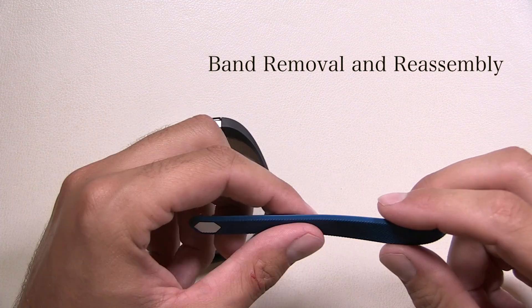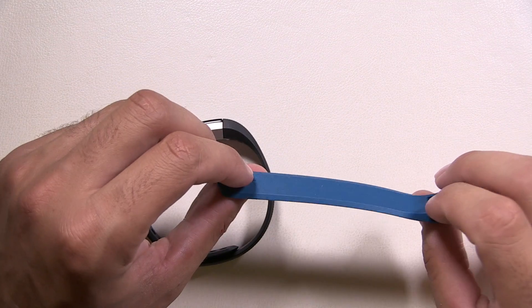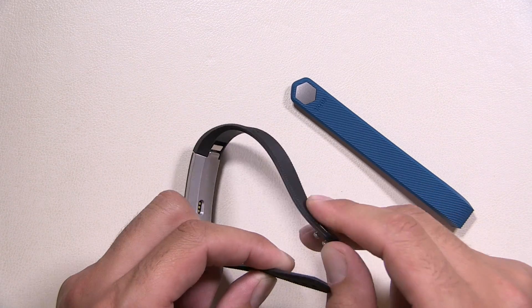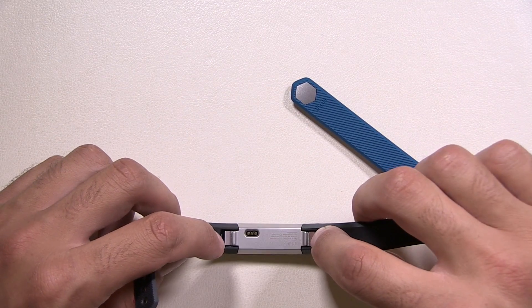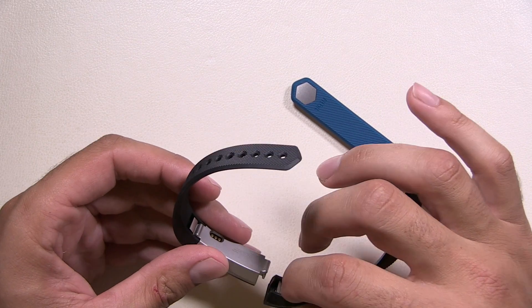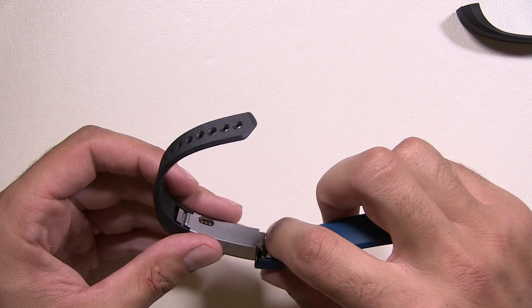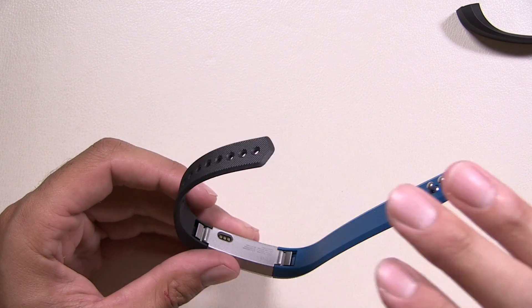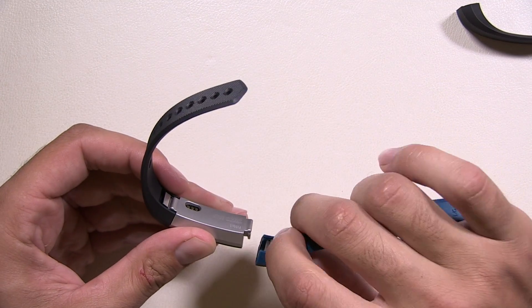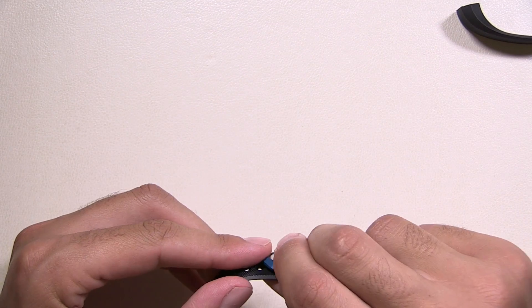We have a blue band here. I definitely suggest getting the official Fitbit logo bands made by the company — they're a lot higher quality than ones you can buy on eBay or Amazon. To swap the band, open up your Fitbit and notice there are two clasps on each end. Push it straight down and straight back, grab your new band, line it straight up, and you'll hear it click. Pull that clasp down, straight out, line it up, straight in — it's as simple as that.